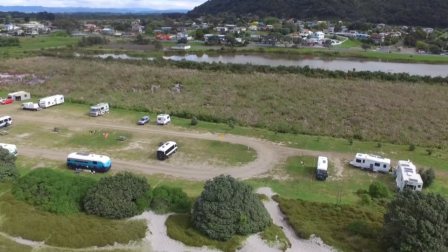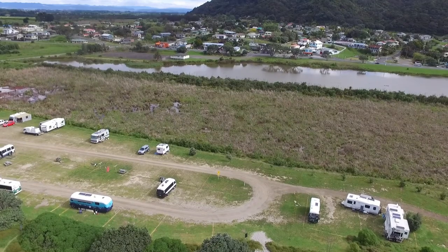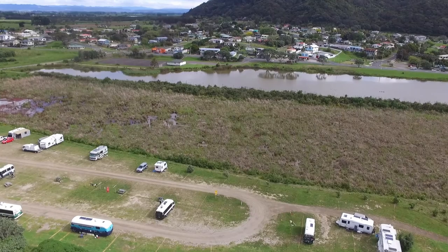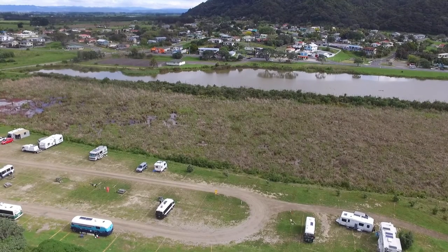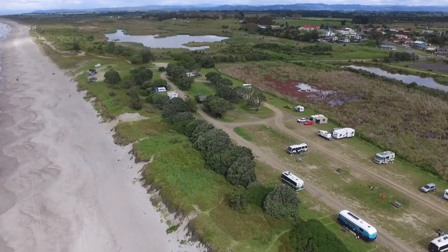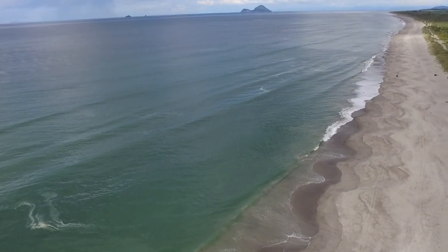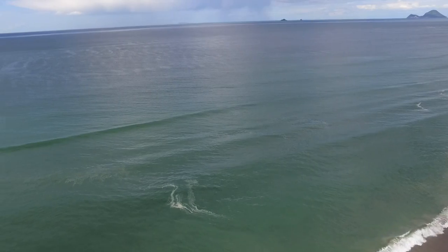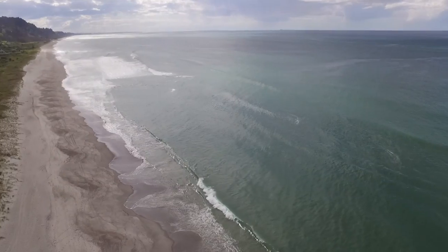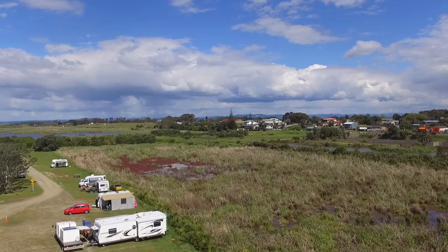That's Matata in the background, and these are the little tidal ponds they have at the back. Matata is a beautiful little town and the people there are very friendly — great fish and chips there too. You can see another pond in the distance. That's Whale Island just out from Fokatani, and out there was White Island, but you couldn't see it that day as it was a little misty on the horizon.